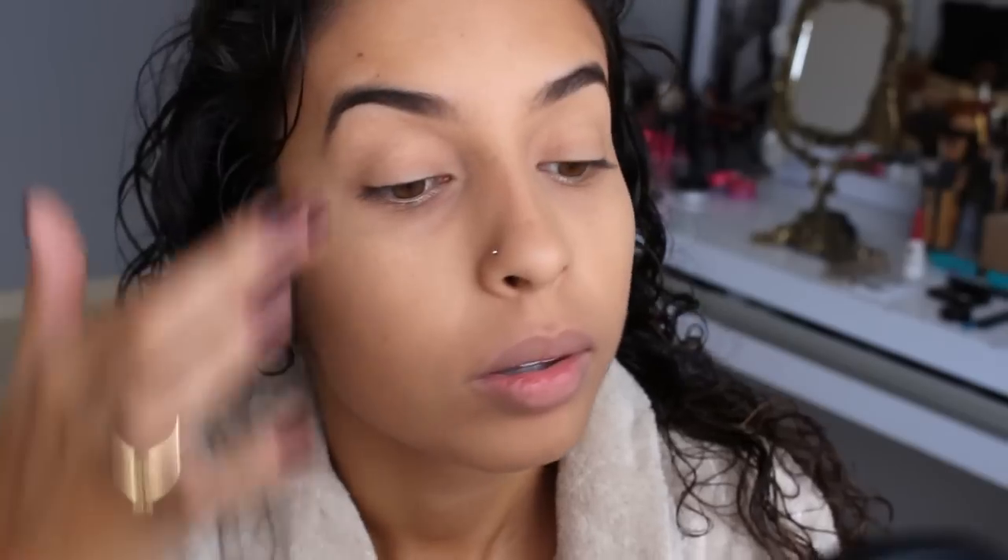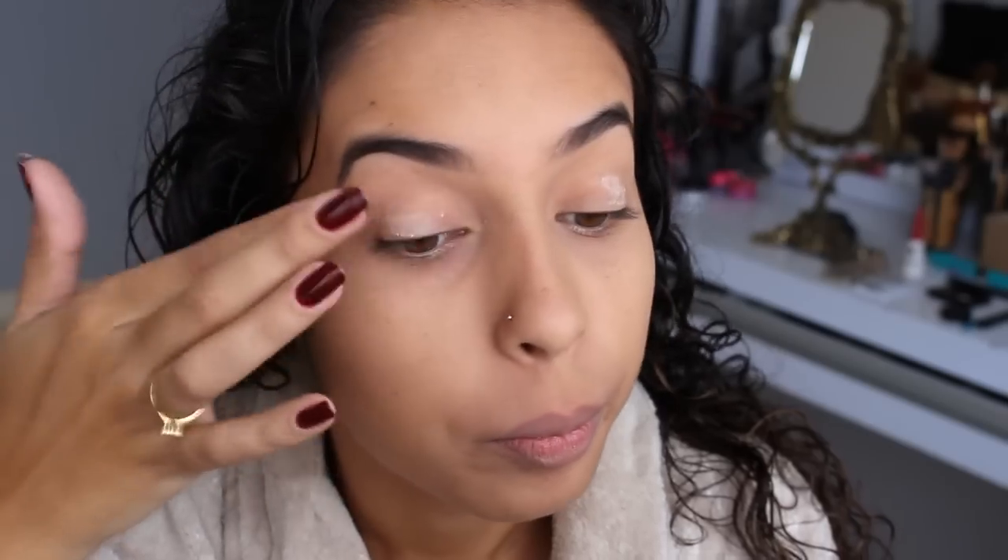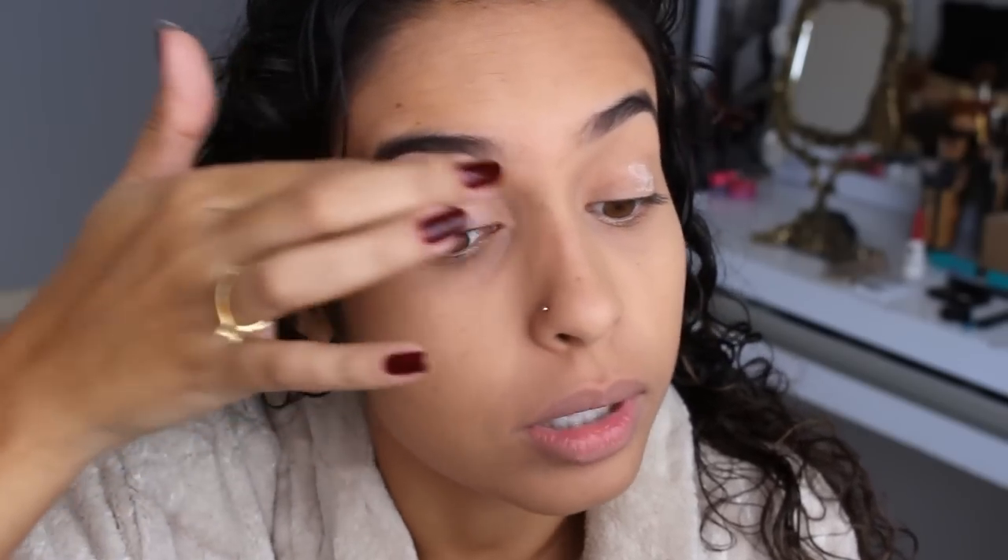E aí a gente vai começar a fazer a sombra. Eu vou começar aplicando um primer. Esse aqui é o da Urban Decay. É um primer bem consistente, bem legal. A gente vai aplicar aqui na minha pálpebra pra maquiagem poder durar bastante tempo.